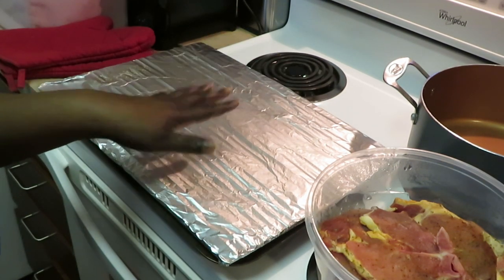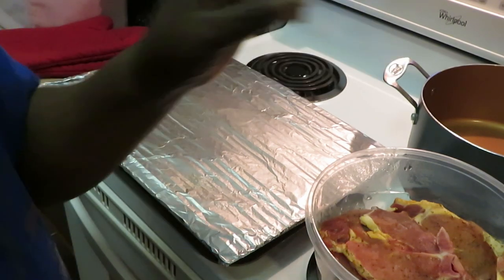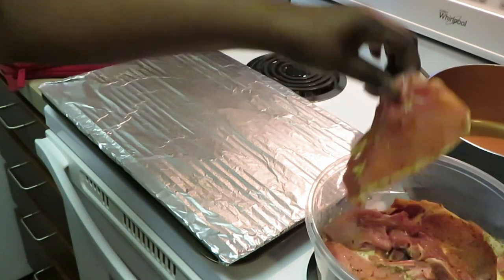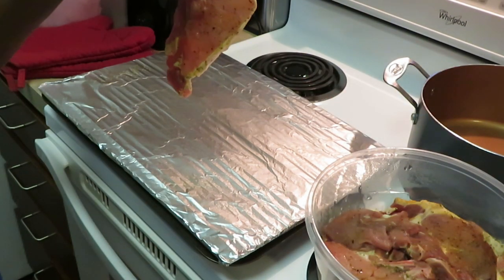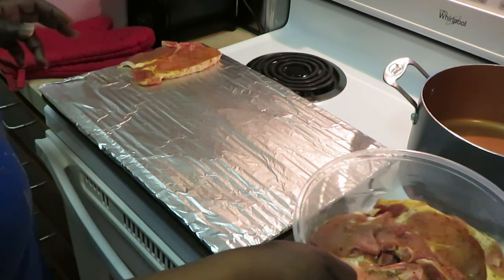So as y'all can see I've got my grill here. I did cover my little grill pan with aluminum foil to cut down on the mess — hey, don't get mad at me, I ain't gonna be cleaning dishes all day! I got my grill sprayed with oil so my pork chops don't stick.